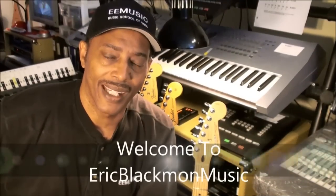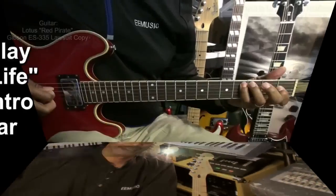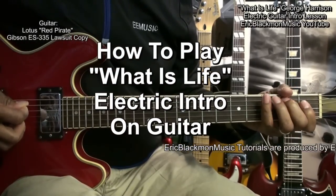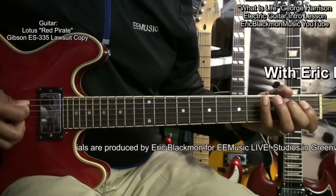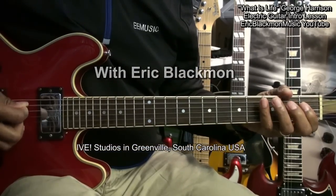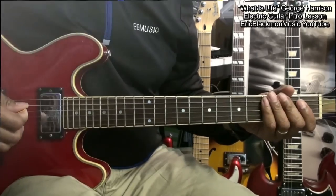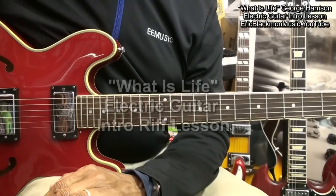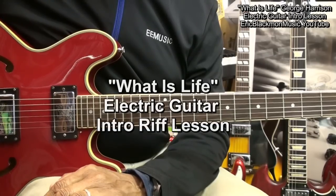Welcome to Eric Blackmon Music. Hi and welcome to this tutorial. In this lesson I'm going to show you how to play the electric intro to What Is Life by George Harrison.